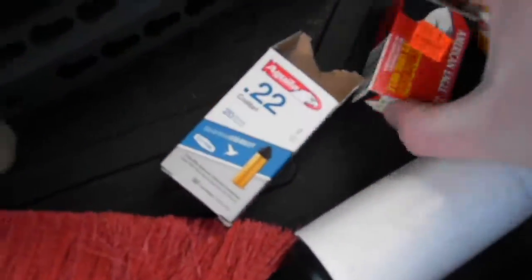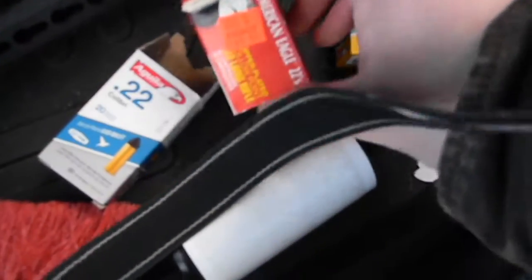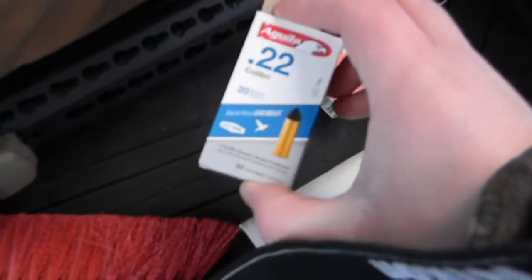So now we got the lead 40 grain, .22 hollow brass plated 40, and the .22 subsonic 20 grain. Should have a pump action .22.